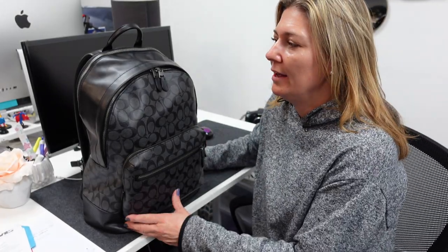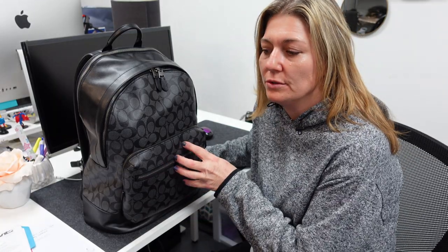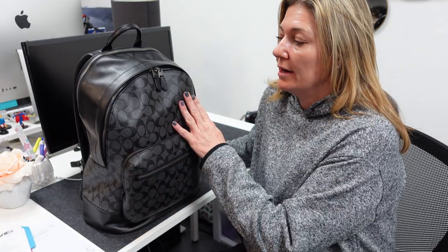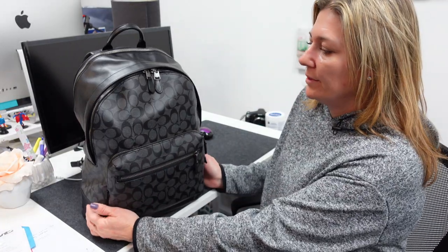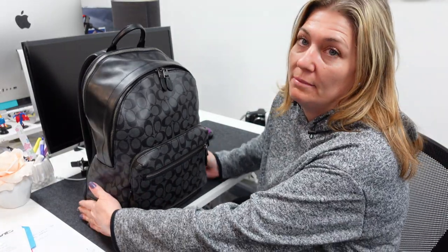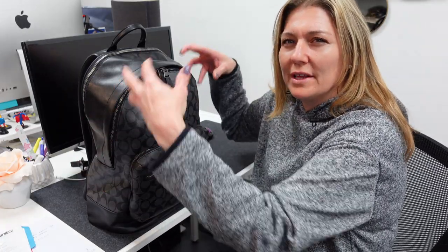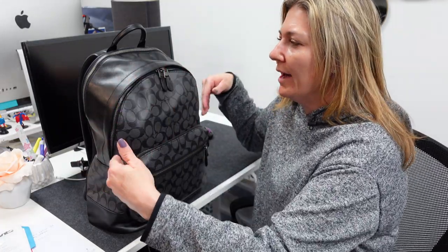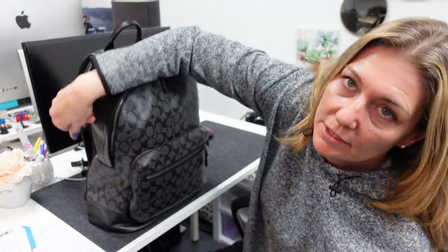Hey there, I just wanted to do a kind of review and what's in my backpack. I just got the Coach West backpack in the signature canvas. I was trying to look online to find some videos or pictures of how the laptop fits in the bag, so I thought maybe I would go ahead and do that. So I'll just get right into it.